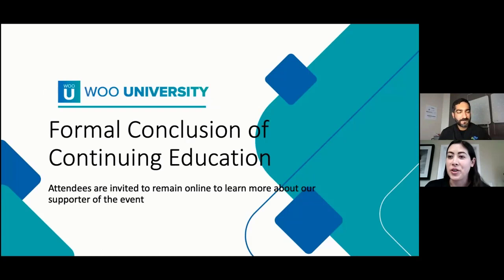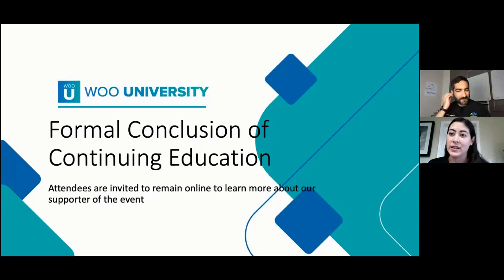Thanks, Dr. Samji. That was a super interesting and informative presentation. When we were chatting last night looking at some of the information, you were saying some of this seemed very basic — but for someone like me who doesn't do any sort of sports vision, it's super interesting and exciting. Thank you so much for a wonderful presentation.